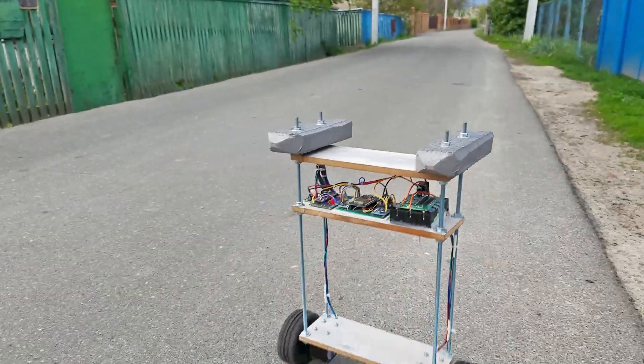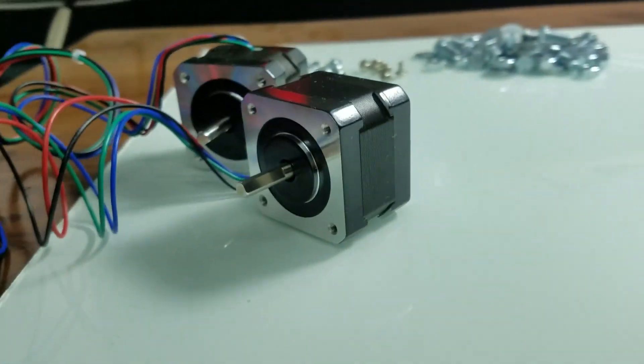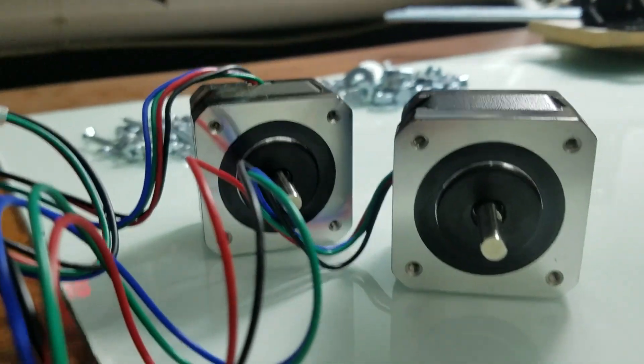The idea appeared after watching some YouTube videos. After some research, I decided that I want to build the robot using stepper motors, because they have some key advantages.